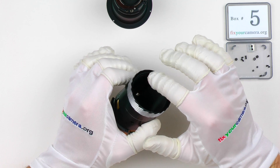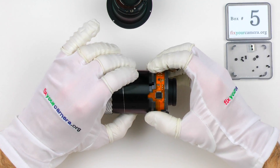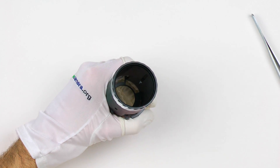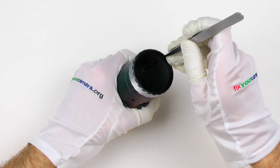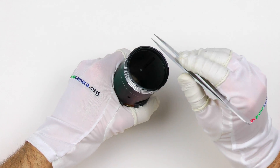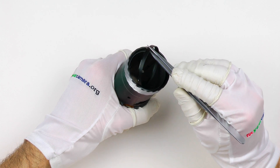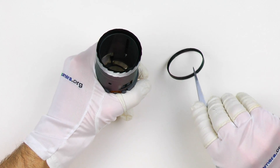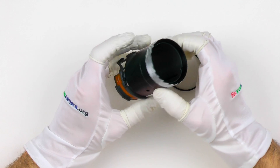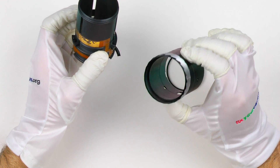Looks like this ring here prevents the helicoid barrel from sliding out. It was kind of stuck in place, which is common for these. It's very important if you're going to be working on your lens — not necessarily this model, but any lens — not to force anything. There are ways to get these things unstuck and moving gently, and I think I'm going to record another video just about this subject.